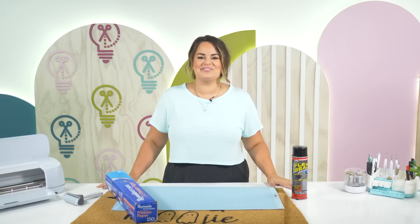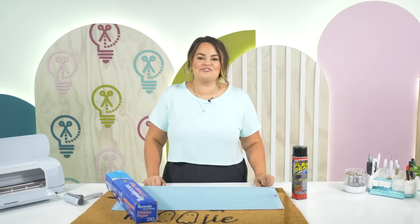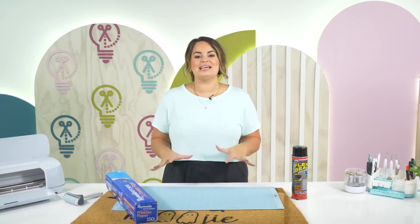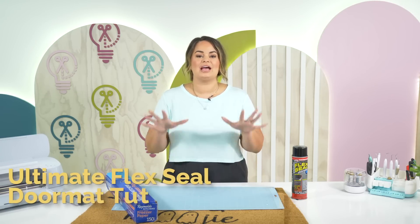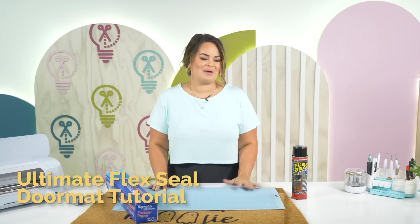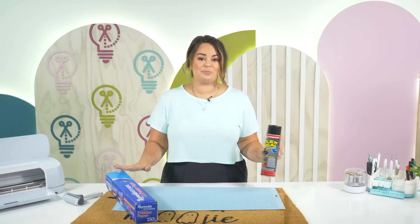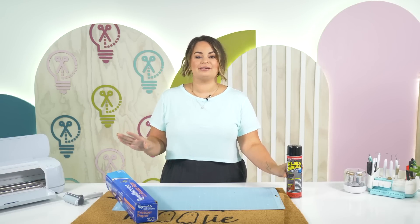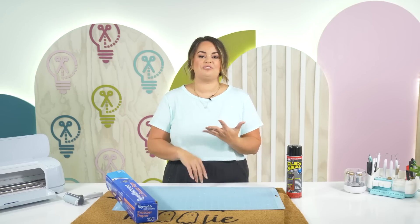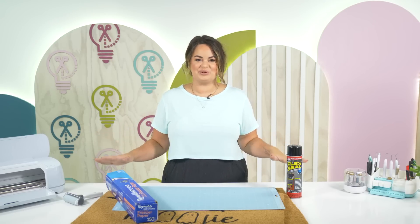Hey everyone! Welcome back to Makers Gonna Learn YouTube channel and the 13 days of Falloween. In today's video we are going to be making spooky doormats with Flex Seal and with the freezer paper. This is absolutely our favorite way to make doormats — it's super fast, easy and comes out looking so beautiful.